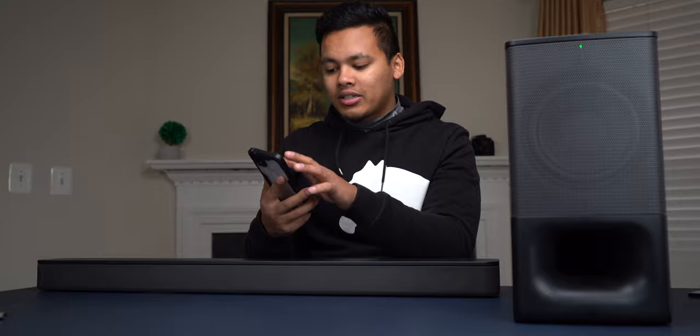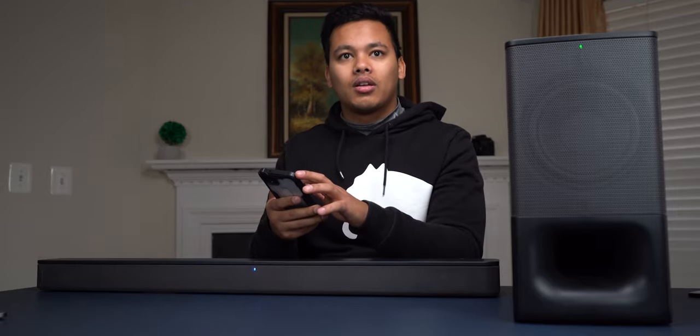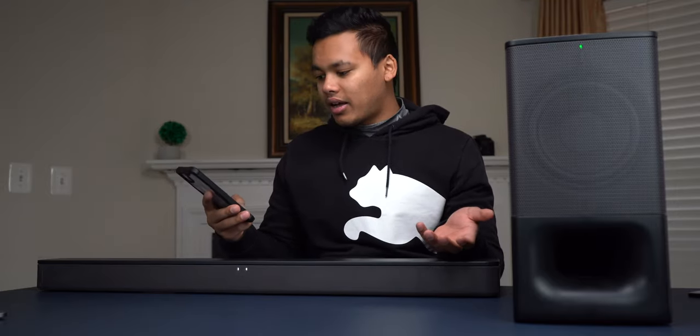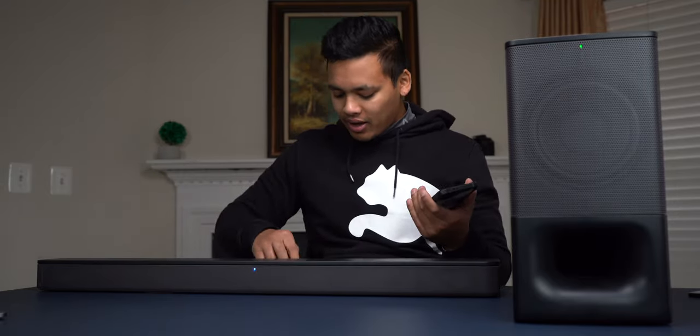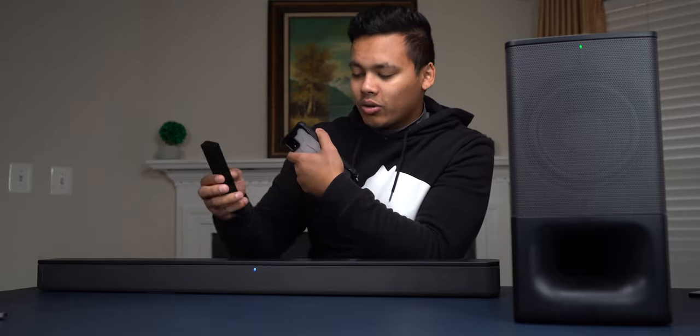It's in Bluetooth mode — when it's blinking, that means it's looking for a device. I'm going to turn on Bluetooth on my phone and then it's going to turn solid once it connects. It connected — that means it's solid now. We can also turn up the bass on the subwoofer using the remote control.